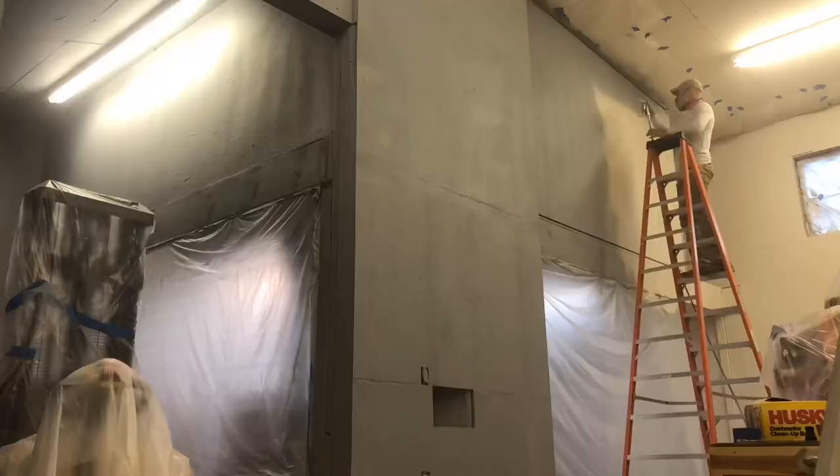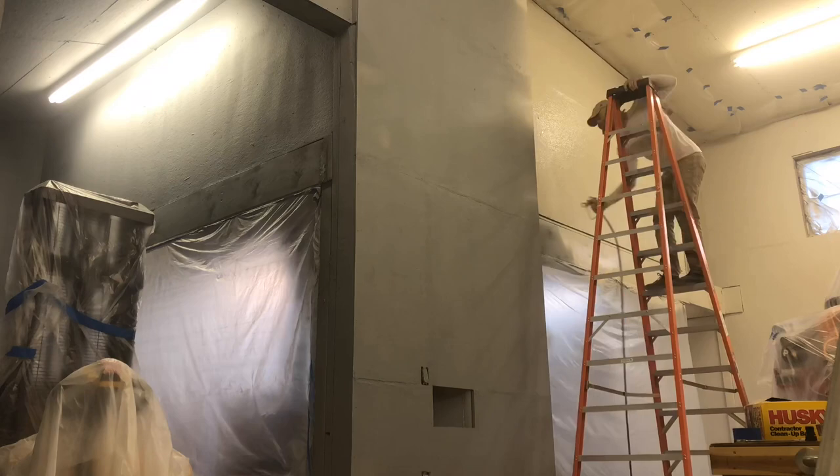We have the first top coat down. It's called Agreeable Gray, the same color as the interior of our house, so I figured we could double dip. This is a satin finish — the same as our laundry room. Right now it looks really white coming from that dark gray primer. It's definitely going to need two coats, and it'll darken up as it dries. Once I get this paint done, I can start getting some lumber on the walls, which will take a huge quantity of stuff out of my way.